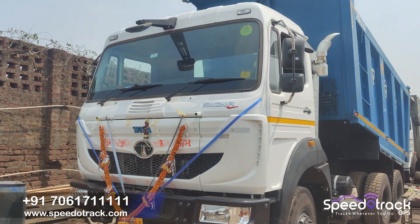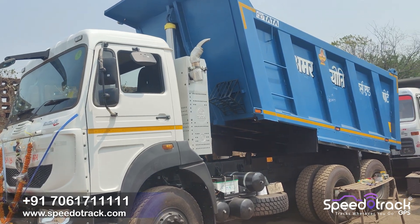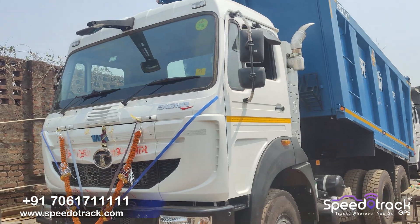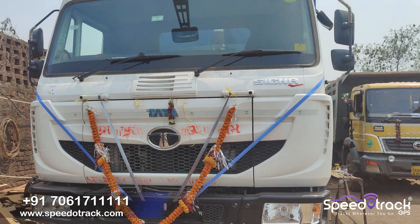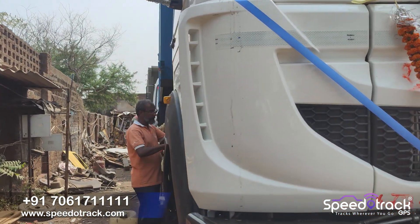Hello friends, today we will install Spearotrack diesel monitoring GPS tracking solution on Tata Hive BS6 model. Tata company also provides a fuel monitoring solution with the vehicle, and you can see the fuel sensor installed. But the result is very inaccurate, so the purpose of fuel monitoring is not solved.